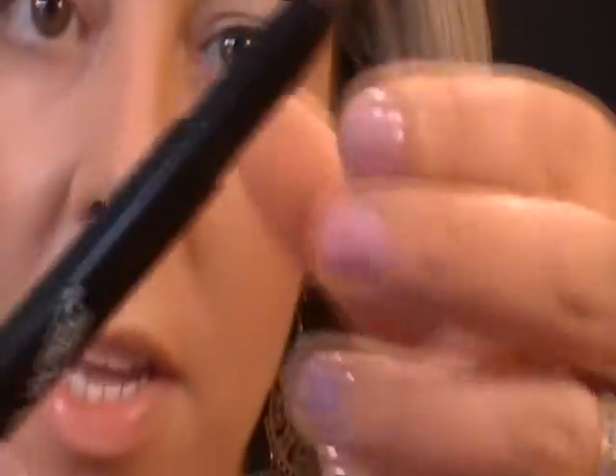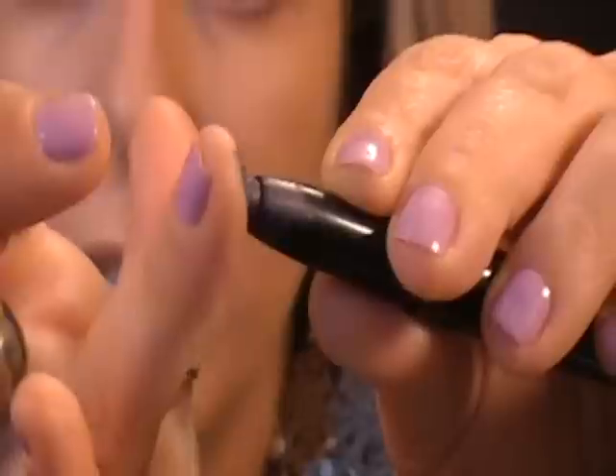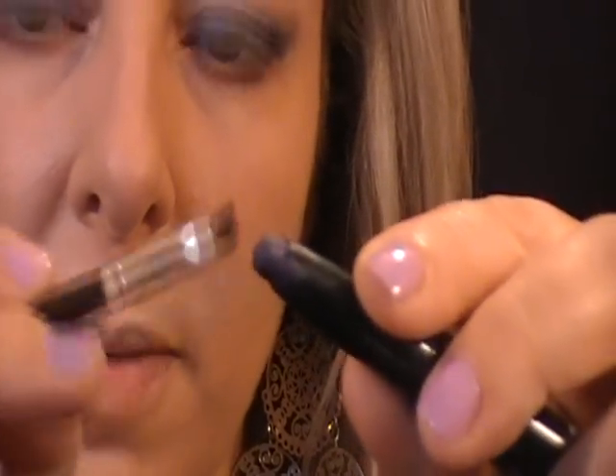Just for time's sake, I've already done my foundation, my eyebrows, and the Urban Decay Primer Potion on my lid. For this look I'm going to take the grease paint pencil — the purple one, just called V, I suppose for violet. If you don't have this, you can use a fluid line in dark purple, macro violet, black, or the NYX jumbo pencils. I'm putting it on my finger first because it's really hard to blend when you put it directly on your eye, then tapping it on the lid, going up above the crease. I'm also taking an angled brush to apply it along the lash line on the bottom.